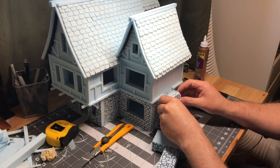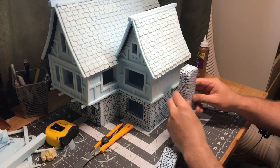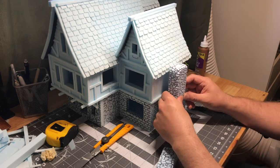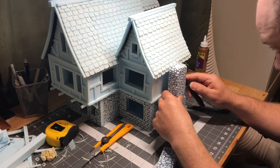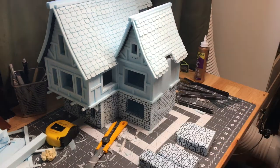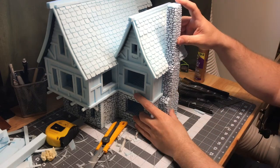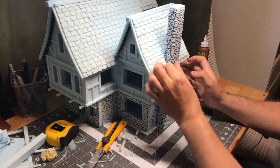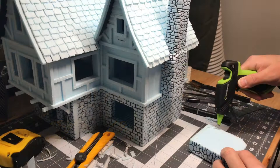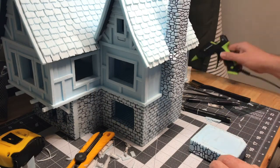Getting them in place was really important because it kind of changed the whole silhouette of the entire house. It made it look really great and got me really excited to start painting soon. There was still a bit more work to do, but all these fit together nicely and then I attached them with some hot glue.